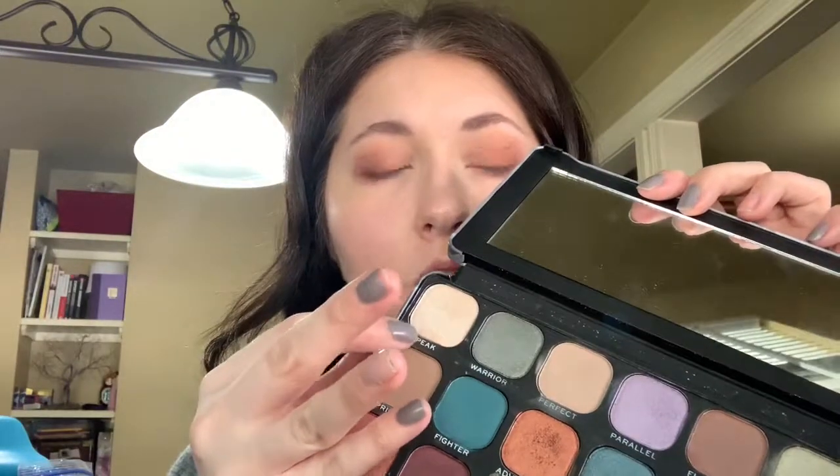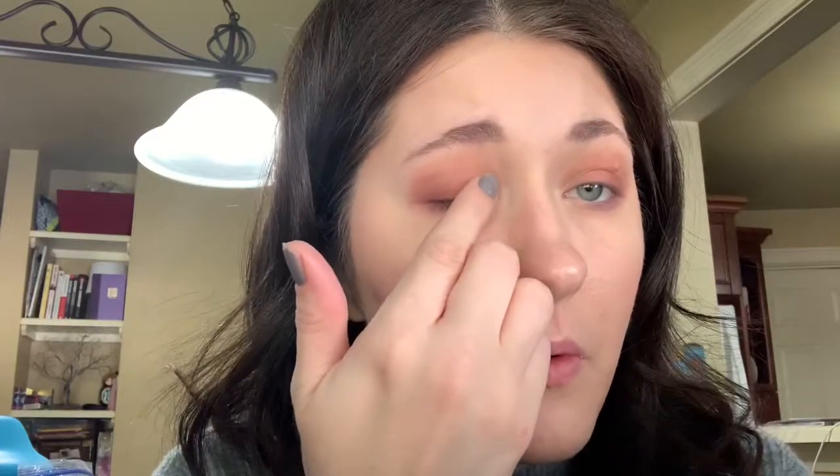Bringing it up just a little bit to add more light to the look. I'm going into this shade called Peak, which is a really nice white shimmer shade. I'm going to bring that into the inner corner of my eye and then blend it out a bit because it's a little brighter than I wanted.